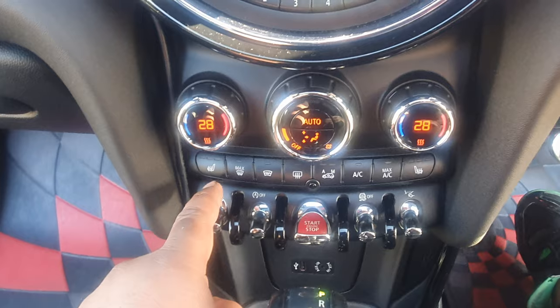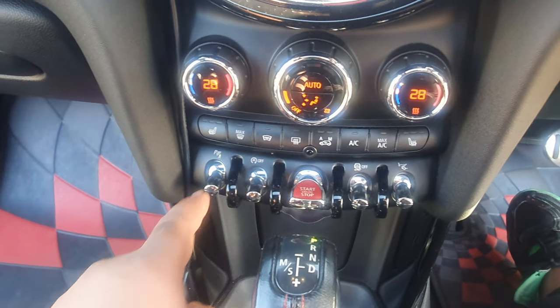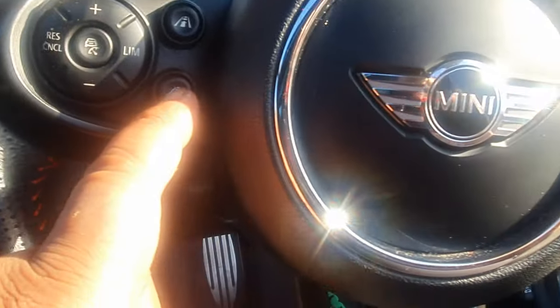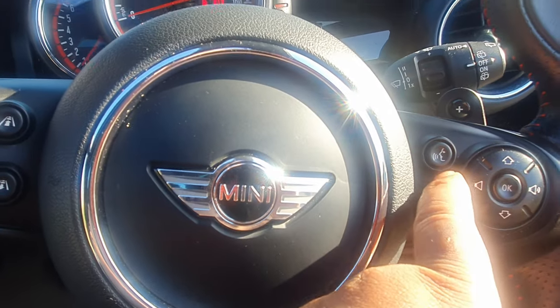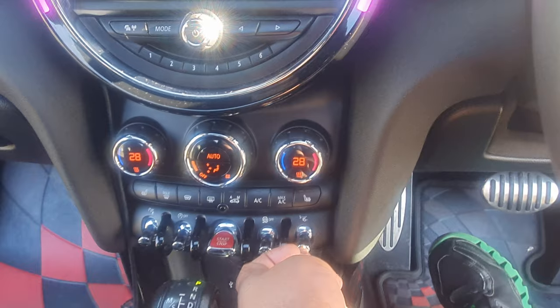All the controls are for heated seats, heated front windscreen, heated side mirrors — folding memory mirrors. It's got cruise control, parking assist, Alexa voice control. This button here is for the heads-up display.